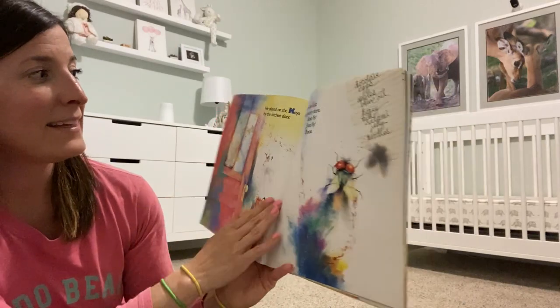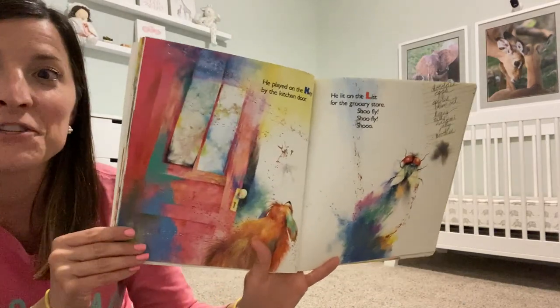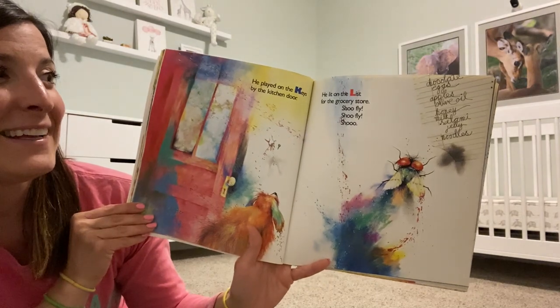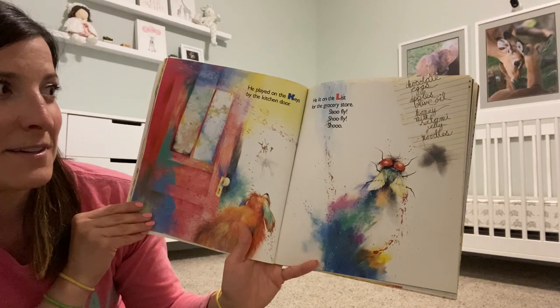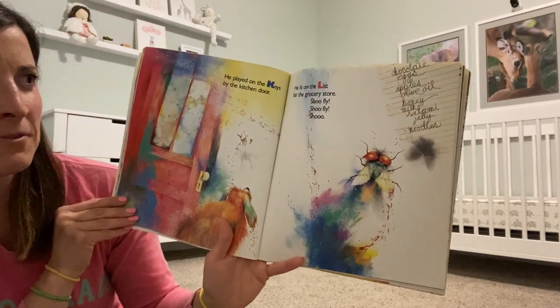He played on the keys by the kitchen door. He lit on the list for the grocery store. Shoo Fly! Shoo Fly! Shoo!